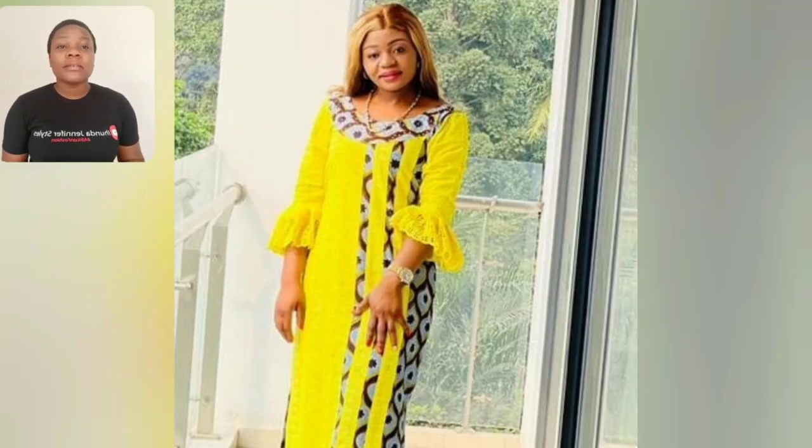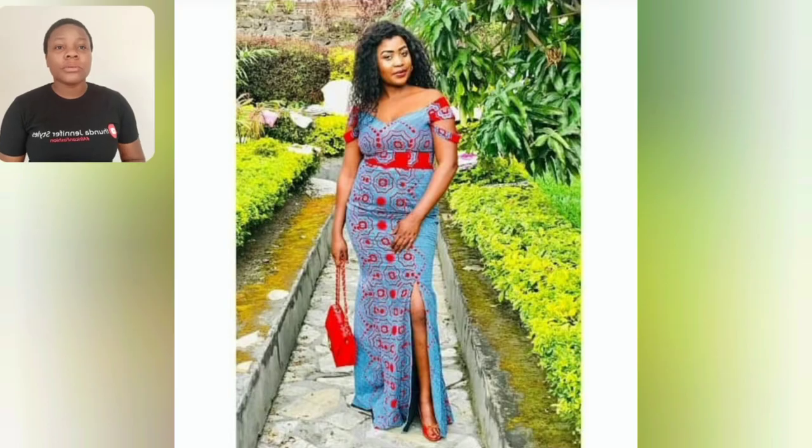Look at my rich aunties, my mummies - I love simple gown style. You don't need stress, just keeping it beautiful and simple. For evening out and hanging out with friends, family meeting, evening church gatherings - all these styles are good to go.